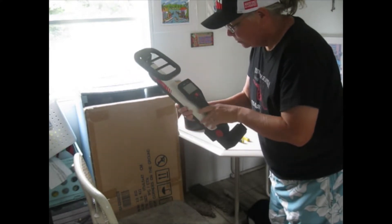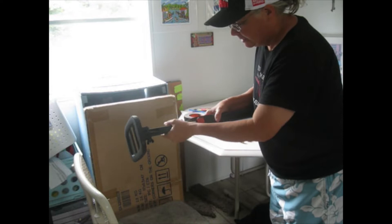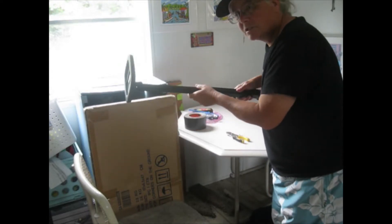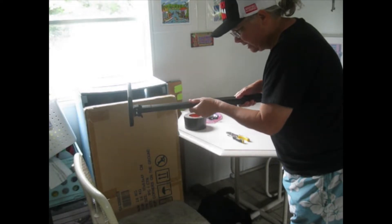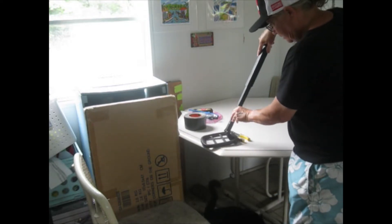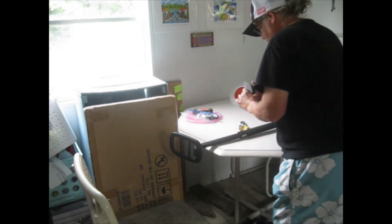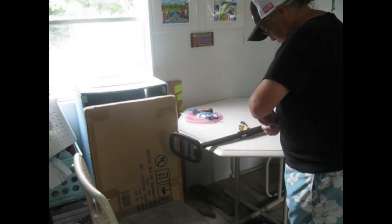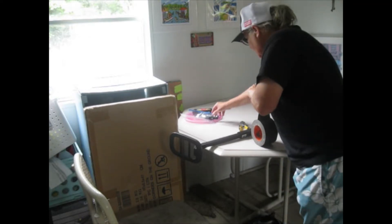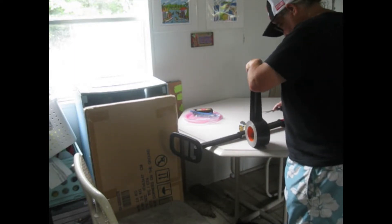What happens is this does not hold good enough. When I'm using this machine, the shaft keeps going in and I'll have my coil on the ground and pushing the shaft up, so I'm going to duct tape the shaft open, which is not ideal.